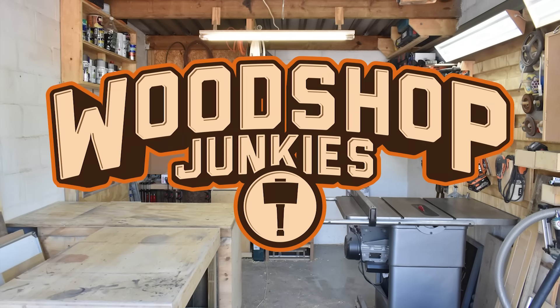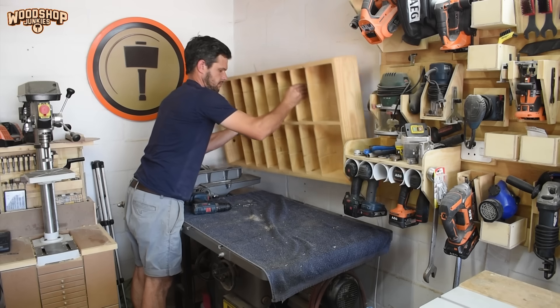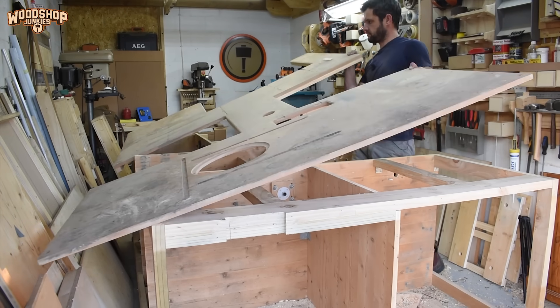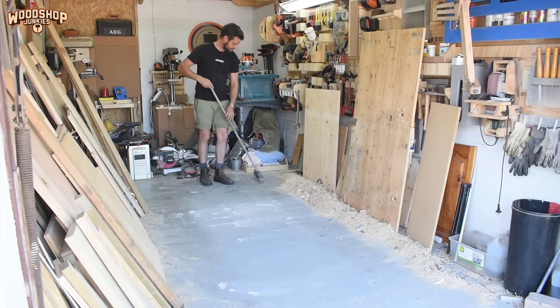Hey guys, so I decided to make this short little video just to answer some of the recurring questions I've been getting on some of my videos, also to talk a bit about my plans for my channel and the projects going forward. Most importantly, I want to have a chat about my vision for my new workshop layout — an extremely functional small workshop.